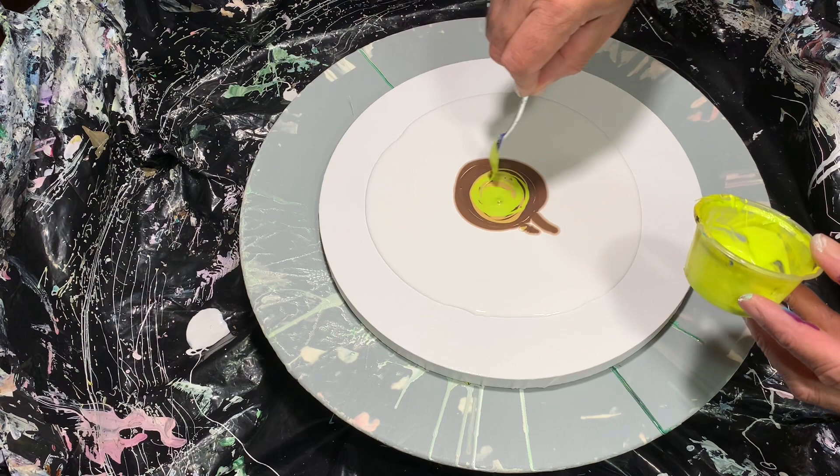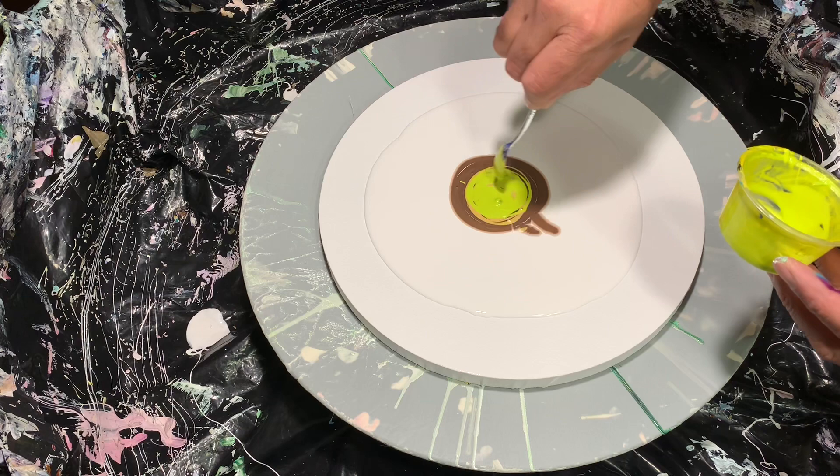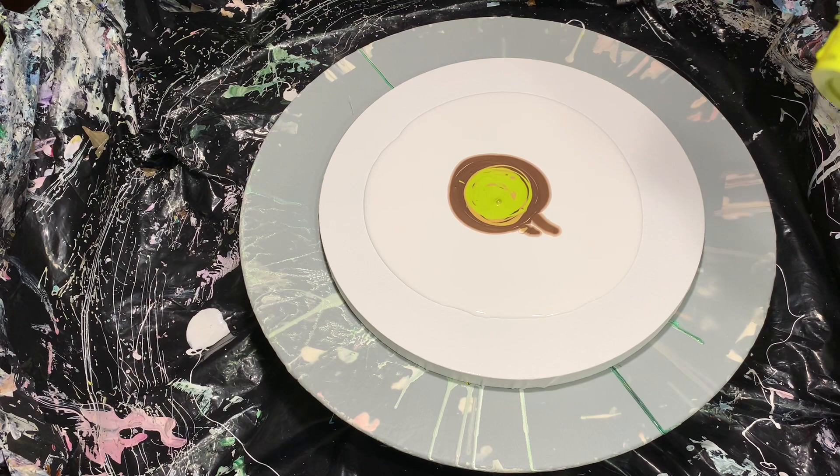A lot of people tend to spend a lot of time popping bubbles. As you can see, they'll pop up — I just don't worry about the bubbles because as long as they're not in the pillow, I'm good with that. I'm going to just use the rest of this up.